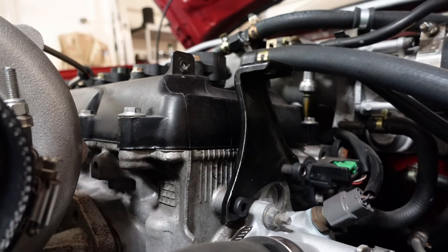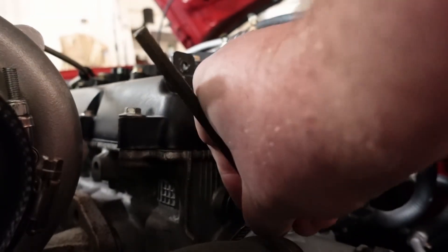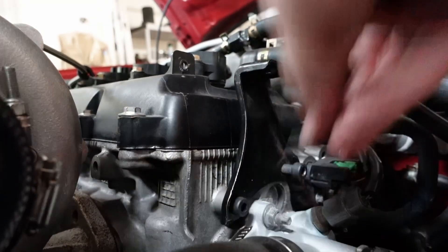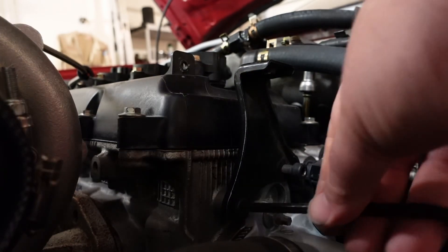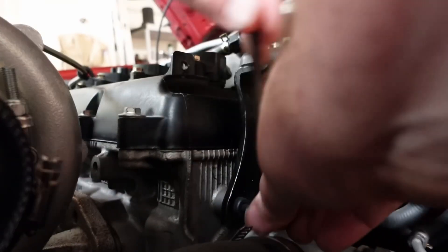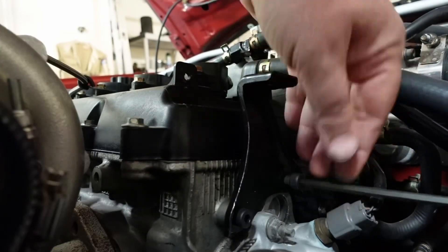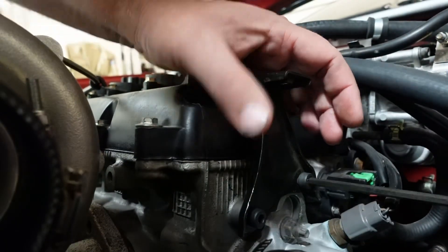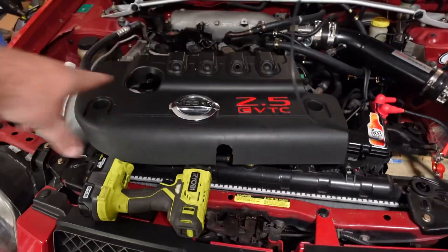That's too small. This one? That's too big. This one? Perfect. Yay! So you probably already figured it out, but that bracket's to hold this engine cover, because I wanted a factory engine cover.